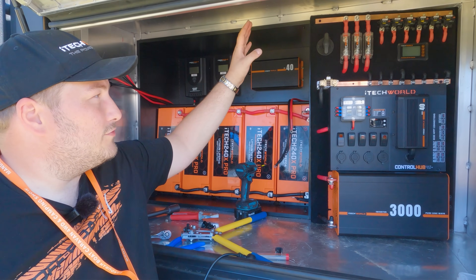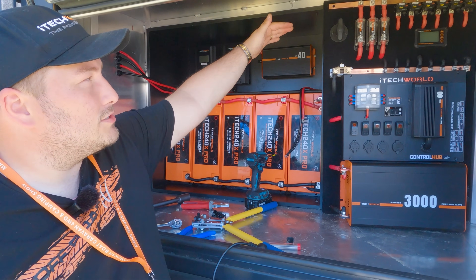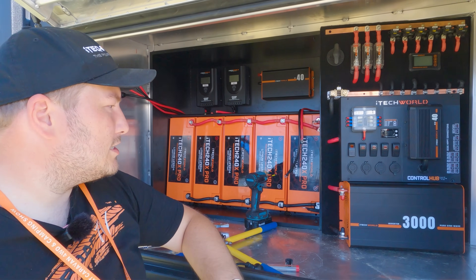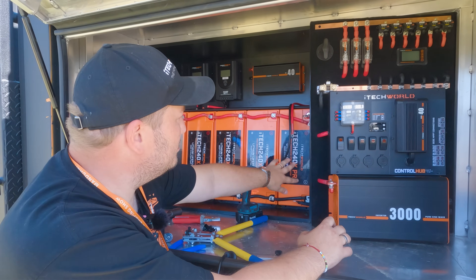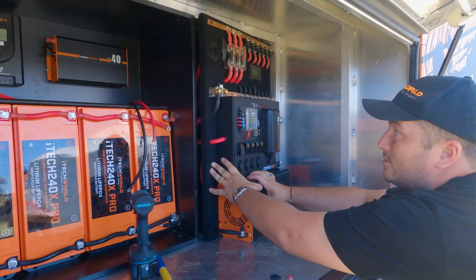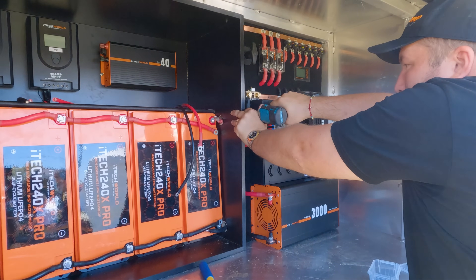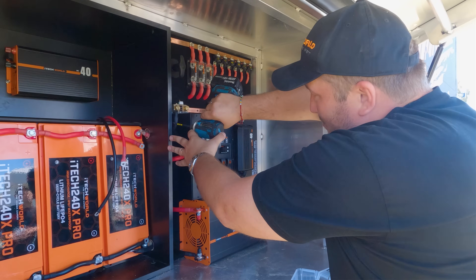The power board is now done. We bolted everything onto the board and connected all the wire connections. Everything now runs through the positive bus bar, through all the fuses and circuit breakers, through all the appliances and devices, down to the negative bus bar and through the shunt so we can monitor everything. All the wires are tightly and neatly hidden behind the board. Even inexperienced people can build a system like this — that's how easy the iTech World system is to put together.